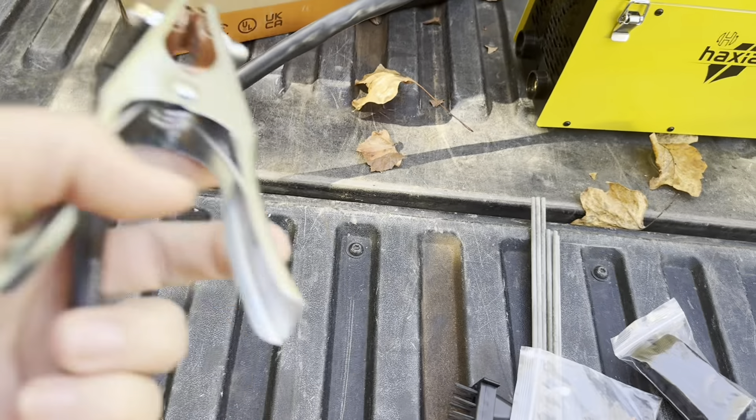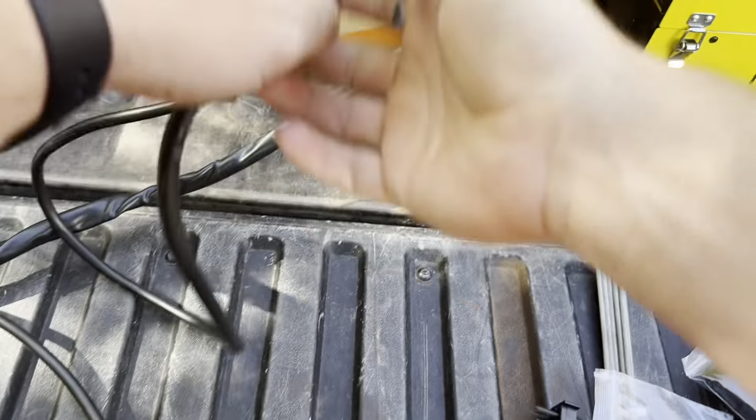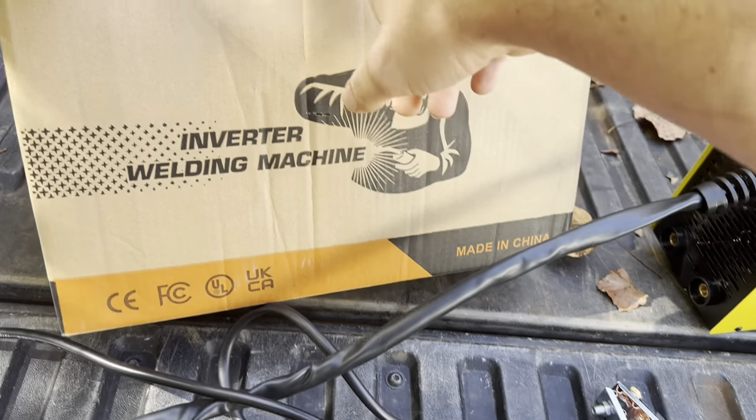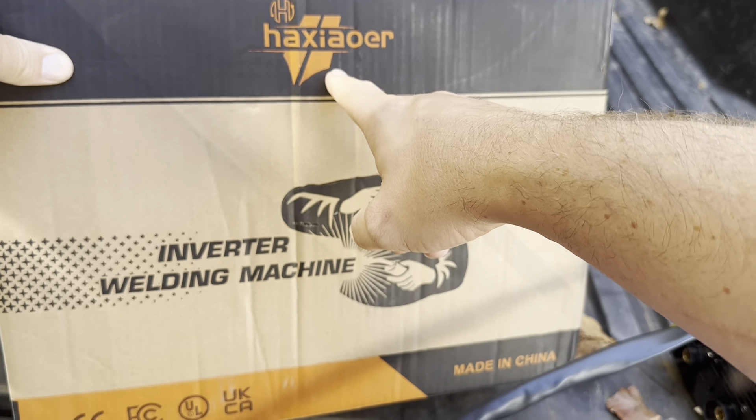So that gives you a general idea of exactly what comes inside the box — the welder itself and all the included accessories. The brand again is Haxiaor.